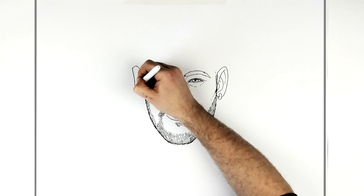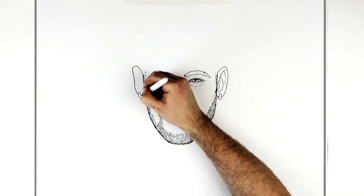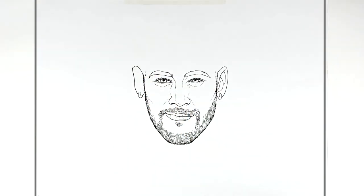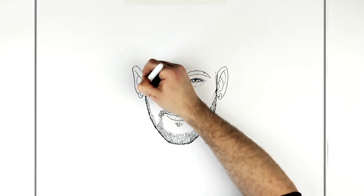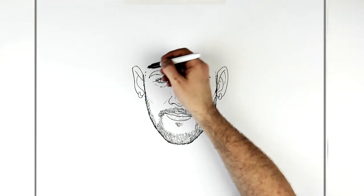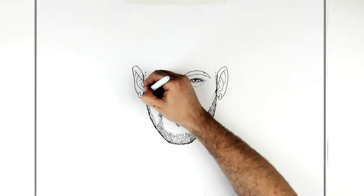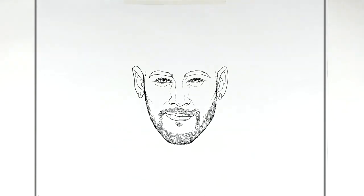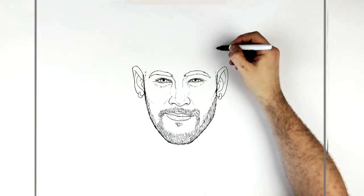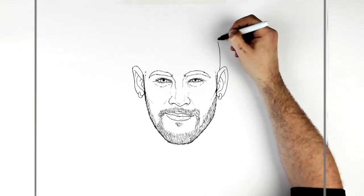He has an earring on this side as well. The same sort of letter J shape going on here, and you can add more detail if you want. Now his head — it's really shaved back here, so just curve it around and up.